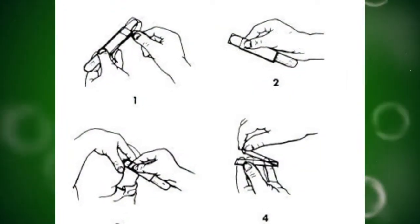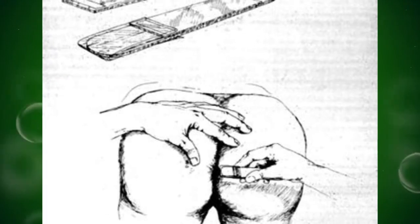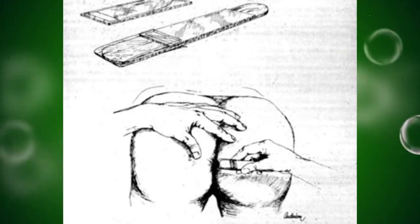Enterobiasis can be diagnosed by applying cellulose tape to the anus of a suspected patient, especially in the morning before the patient's first bowel movement.